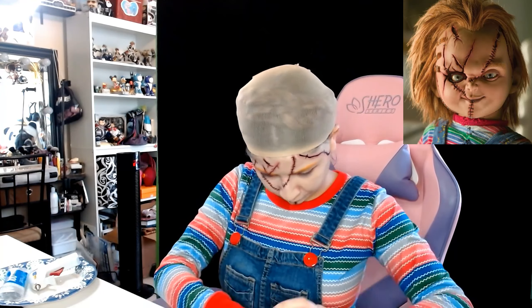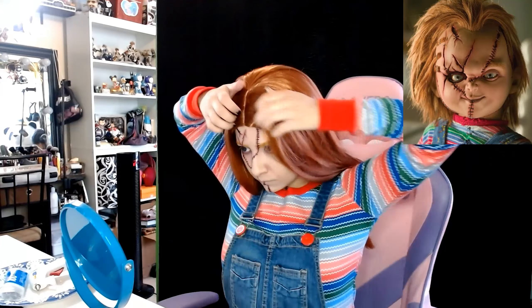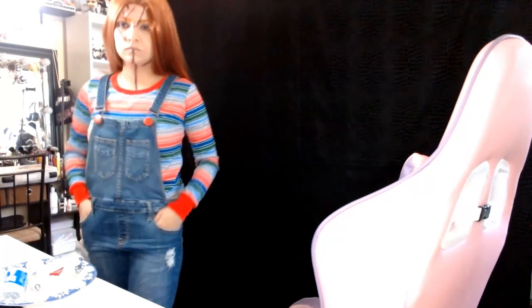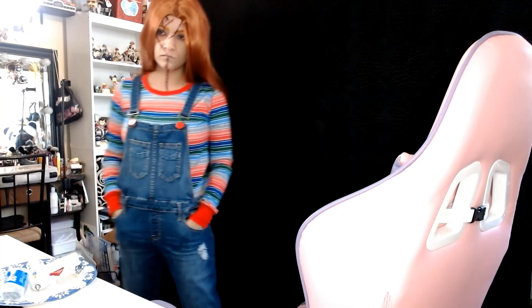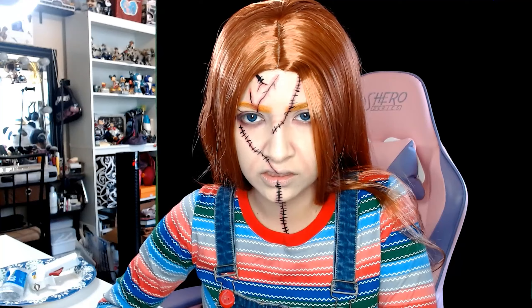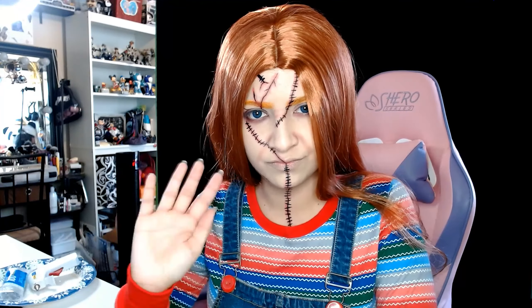Now I'm grabbing a smaller brush to do the fine detailing because he does have some roots on the top there. I did start with thinner lines just to map it out, and over time I am going to start adding a little bit more once I actually apply the scars.